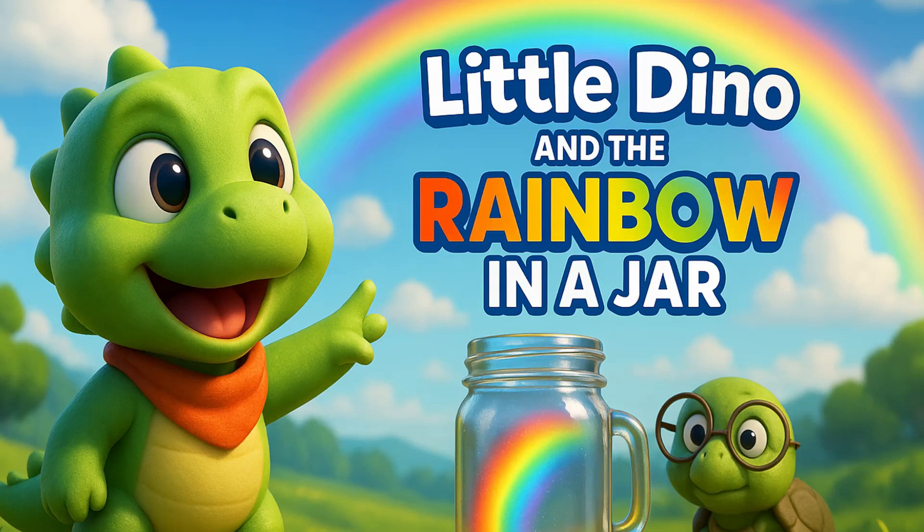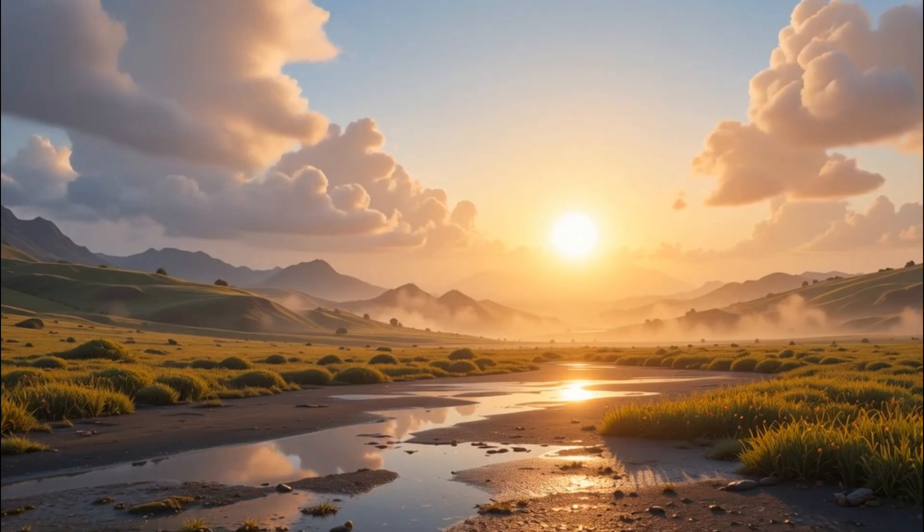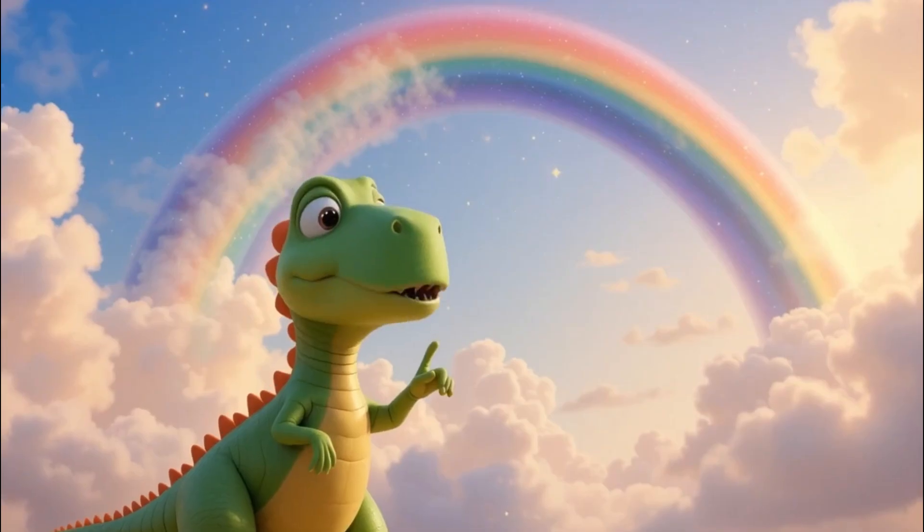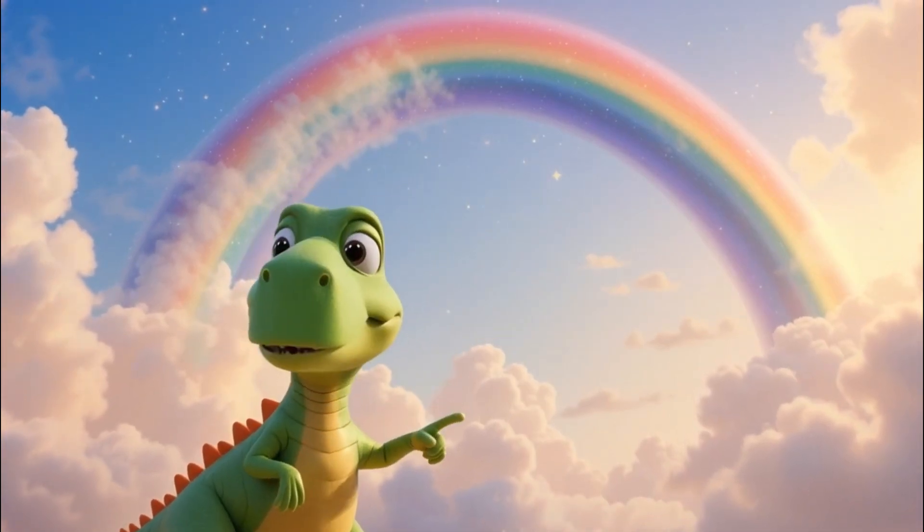Little Dino and the rainbow in a jar. One quiet morning after the rain, the clouds slowly drifted away, revealing the warm sun behind them. Little Dino stepped outside and gasped.